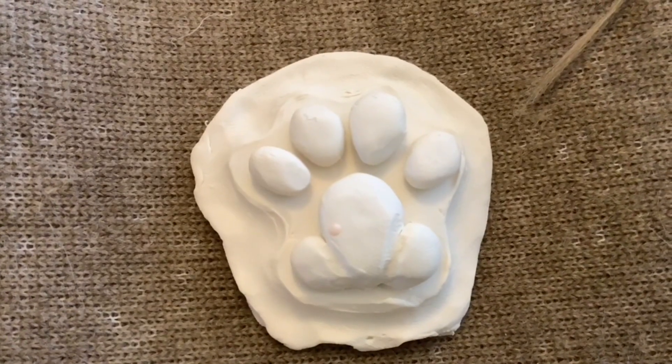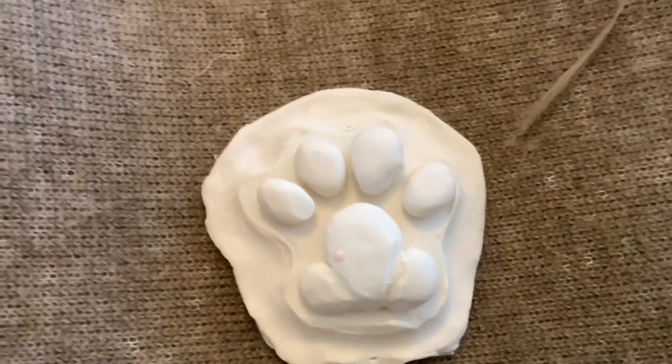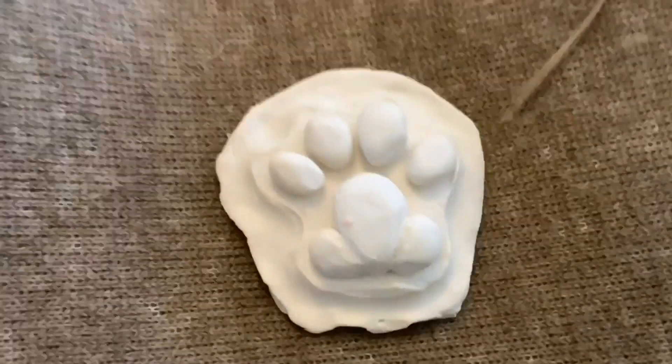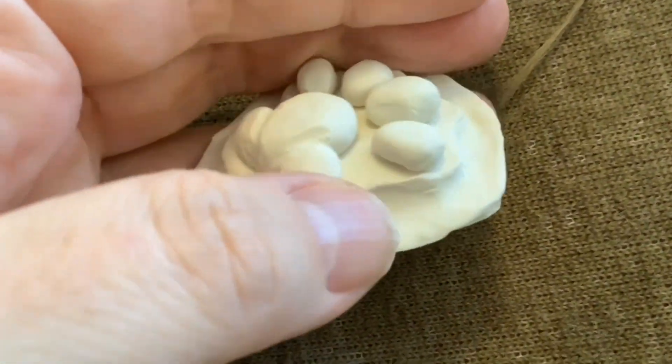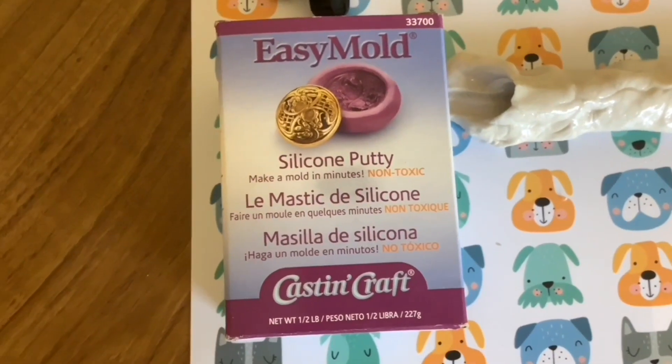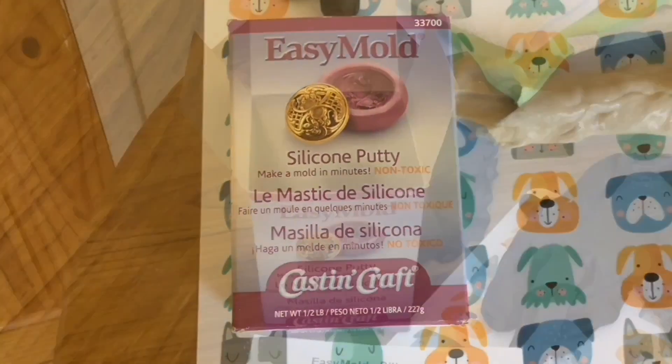I've made this paw pad out of polymer clay, and I'm going to make a two-part silicone putty mould from it next. I used two-part silicone putty to make my moulds.